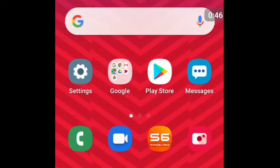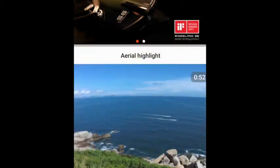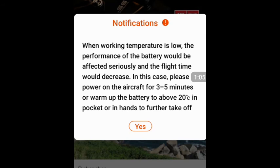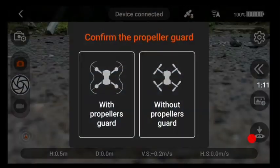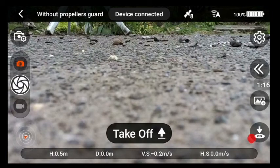Next, go to the S6 app on Android and open it up. There's a notification that says the working temperature is low. When this notification comes on, that's a green light — it means you are going to be able to calibrate. If that doesn't come up, it won't let you calibrate for some reason. Click on the option that says 'without propeller guards,' because that's what we have.